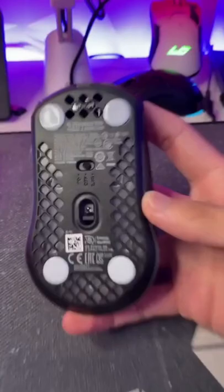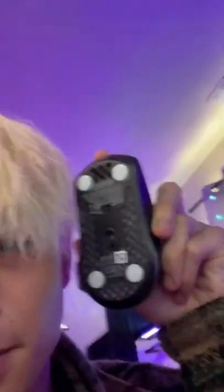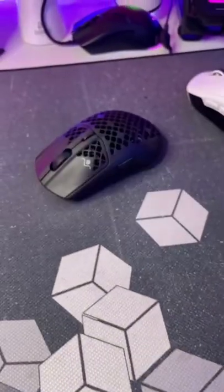Let's take these off — three, two, one — there we go, much better. Here's the glide test. Maybe I'll main this mouse for a little bit.